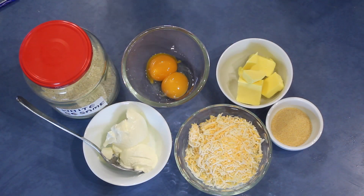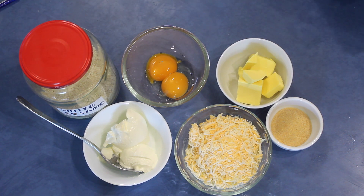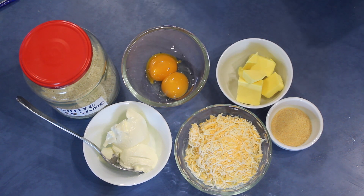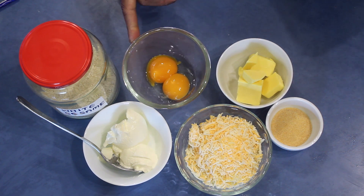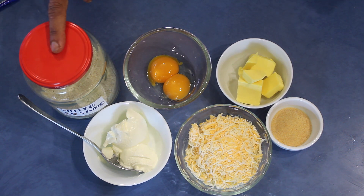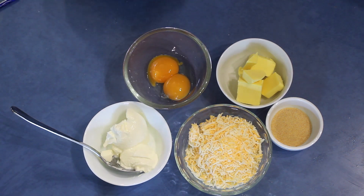Now the fill-in ingredients for the cheesy triangles: 60 grams butter, 2 tablespoons garlic powder or you can use fresh garlic about 6 to 8 cloves, and 100 grams mixed cheese — you have to use a hard cheese like cheddar or even parmesan. Then 2 egg yolks, 2 tablespoons sour cream, sesame seeds for sprinkling on top, and some egg for egg wash. Mix all ingredients together in a bowl and leave it aside.